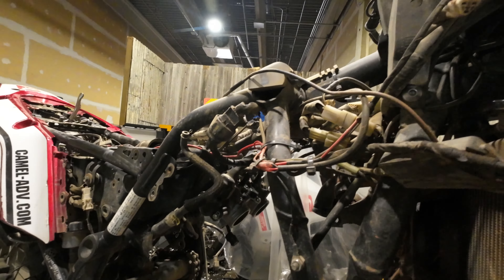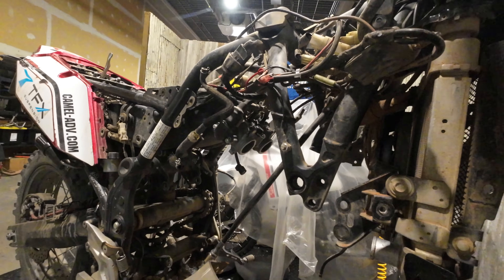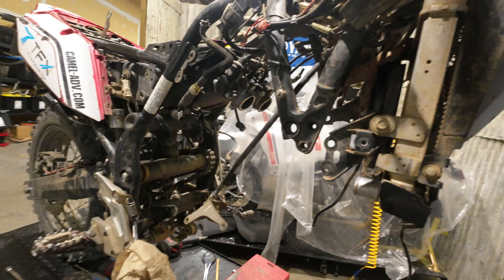Didn't even have to take the air box out. Just pop the wiring, drain the coolant, and off we go.